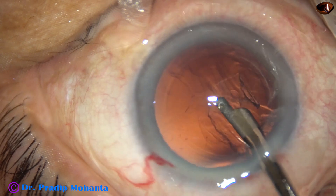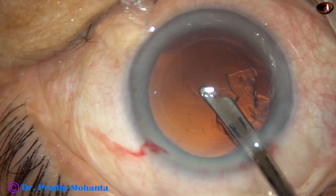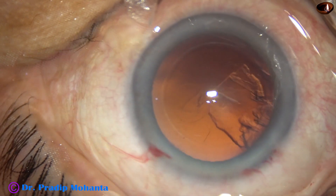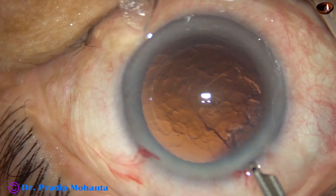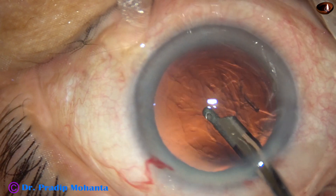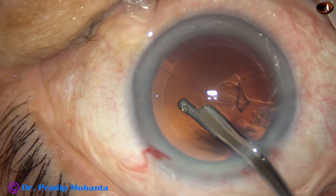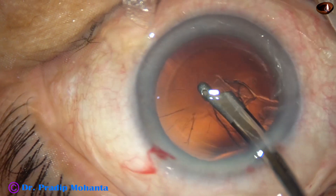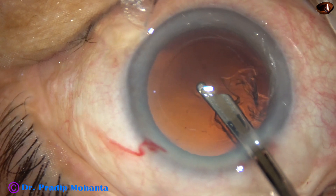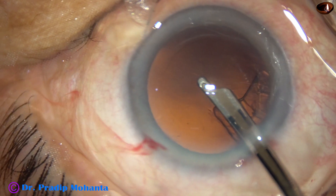Before I remove that, I see what I have done — I have made a rent by the Simco. I tried to polish some cells there. Watch in slow motion: aspirating the visco, I see some cells there. I try to remove the cells by the Simco and there is a rent. This is a small rent and I have to manage it from now.